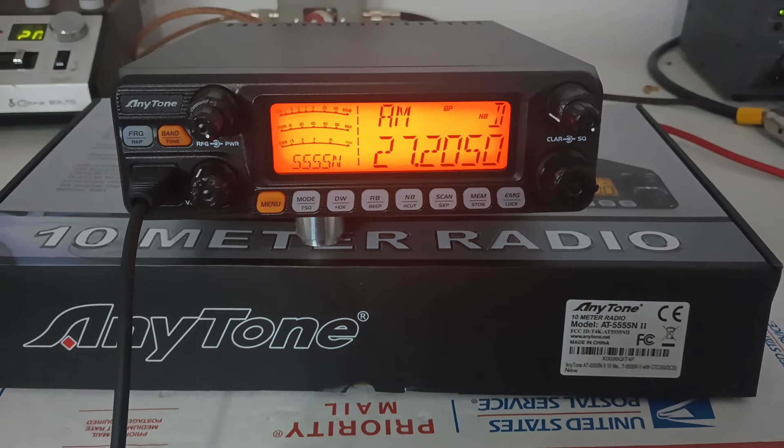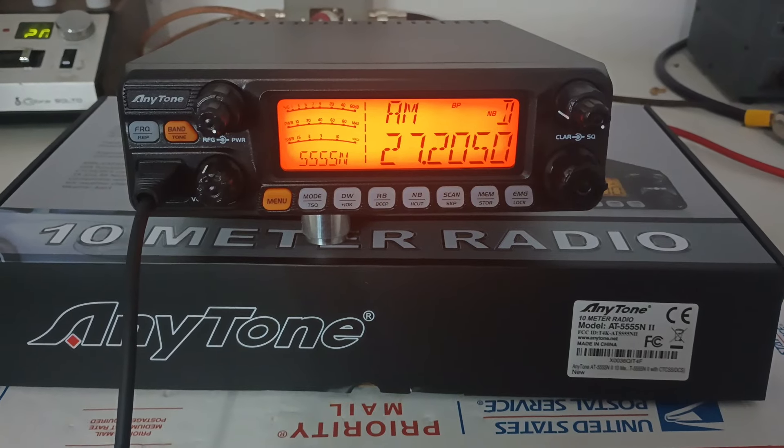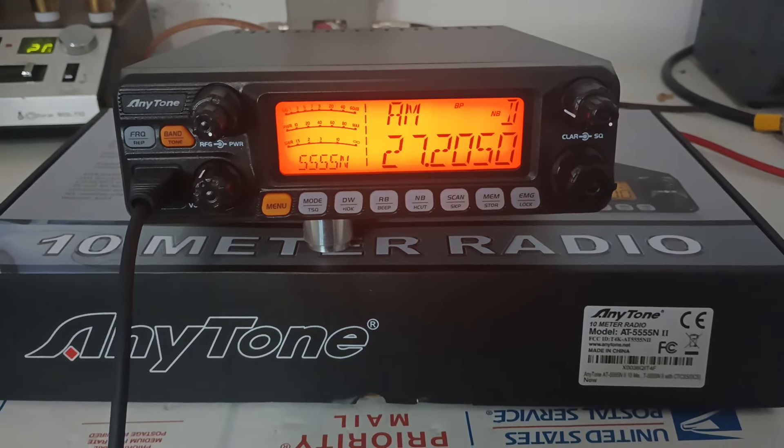Here in Tennessee, RoosterCB.com. This video is for John G. He paid to have a little test video done on his Anytone before it ships out. Quad 5 N2. Now this one's not all the way.